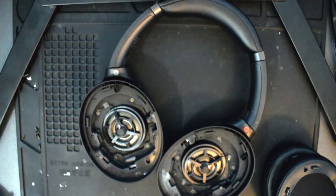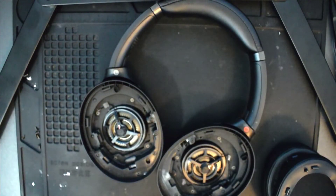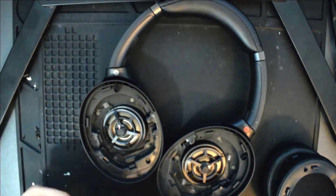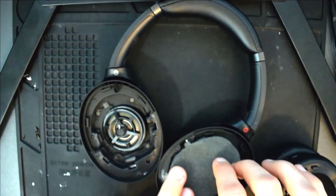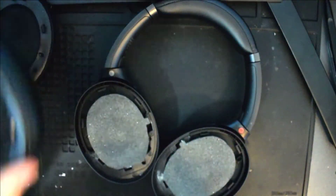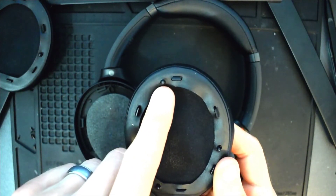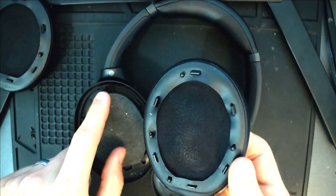Now that the repair is complete, the last step is to put the covers and the ear cushions back on each side. Make sure you line up the part that has the small flat part and the little notch with the top of each side.